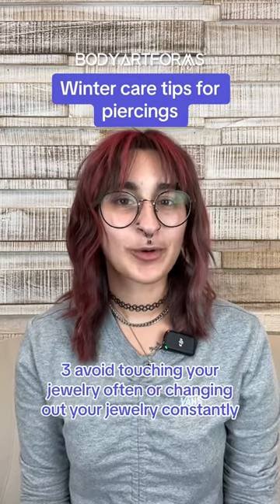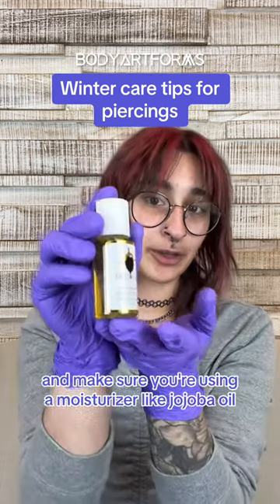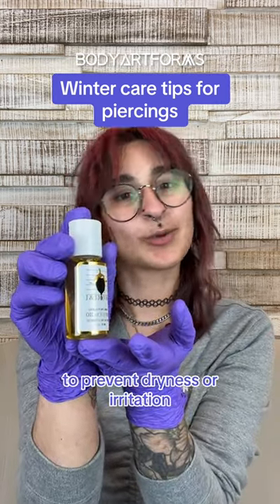Three, avoid touching your jewelry often or changing out your jewelry constantly. And make sure you're using a moisturizer like jojoba oil to prevent dryness or irritation.